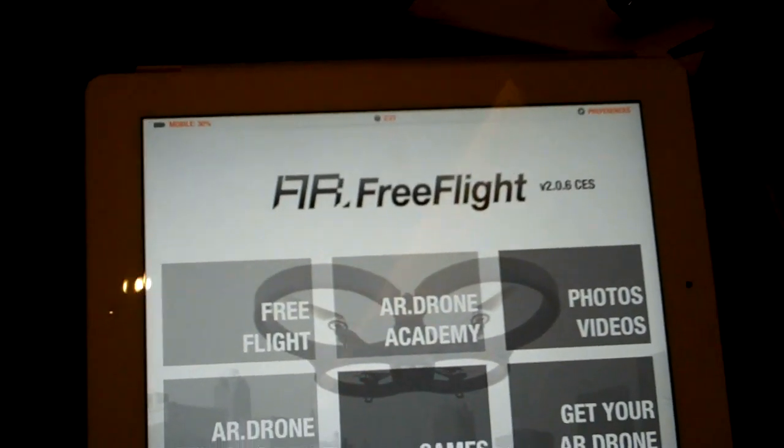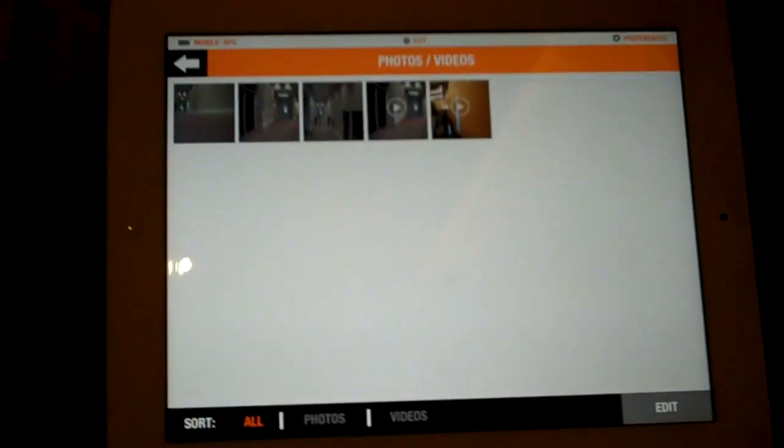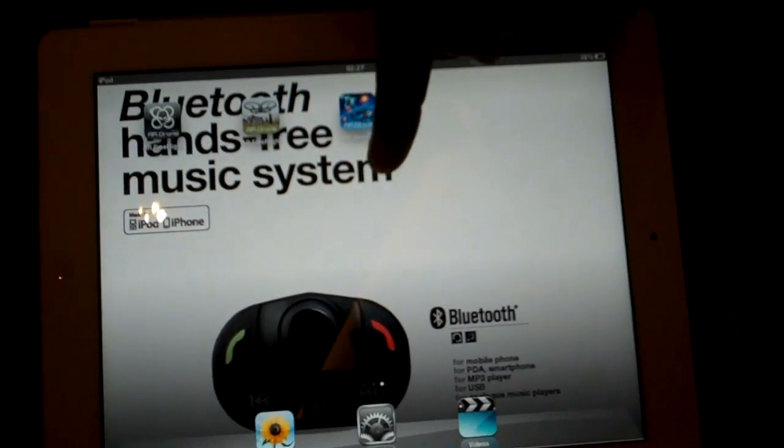Now you can fly the AR Drone, record your videos, take pictures, and have access to the application here, which is free and available on Android Market and also on the App Store. You're going to be able to see your videos and everything here that's playing.